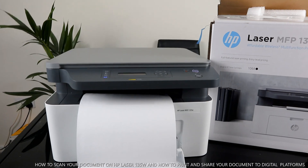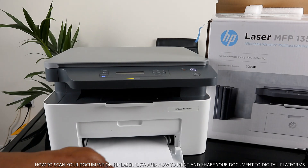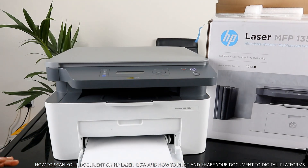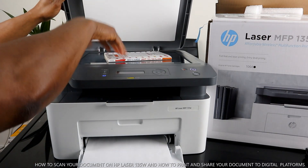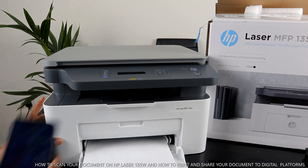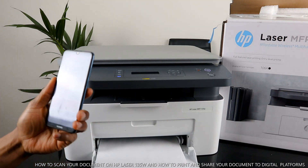Now let's go to the mobile device app. Copying a document is quite easy and quite fast. To scan a document, I'm going to place this book on top of the scanner and close it. Then go to the HP Smart app.